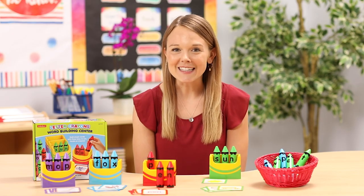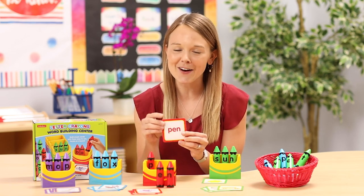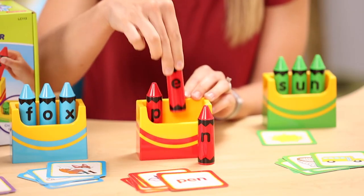For students that need a little extra support, encourage them to match the crayons to the letters on this side of the card first. Then they can snap the crayons out.